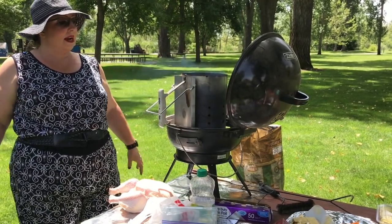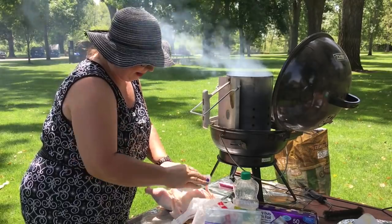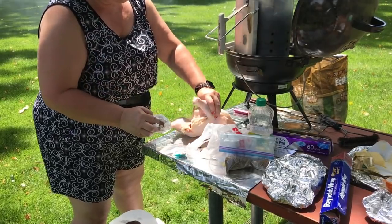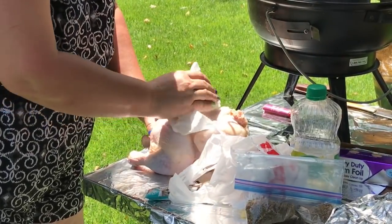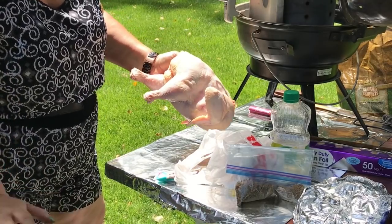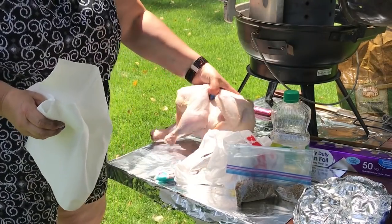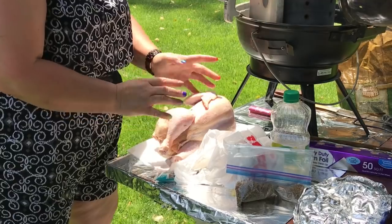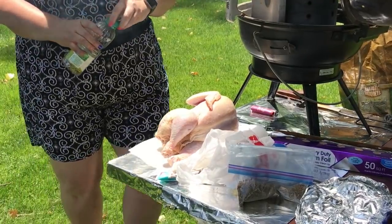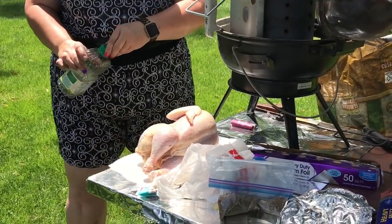Once the flames start coming out of the top of the chimney, then it'll be ready. Just kind of wipe the chicken down and get the excess moisture off of it. I'll probably use a lot of paper towels today because we're in a park setting, but there is a bathroom nearby so I'll be able to wash my hands. There's not much oil in here, so I'll just put the oil in here. I'm just going to oil that bad boy right up.